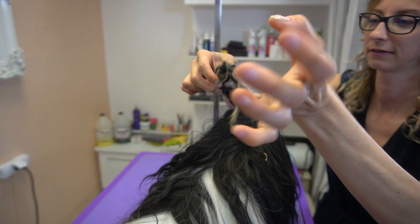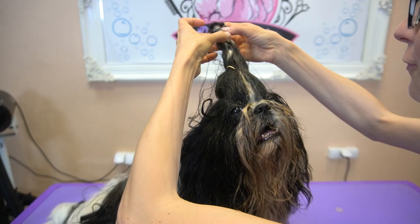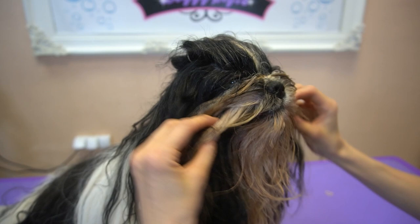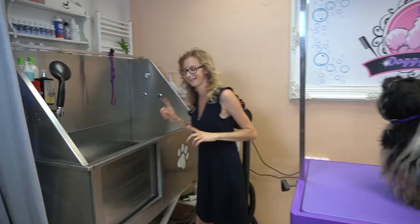Oh my gosh, his hair is so sticky! Now my fingers are yellow. Where were you, Fighty? Were you in the forest or somewhere in the dirt? And of course I also have to untangle the braids.